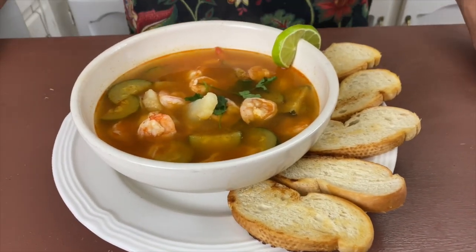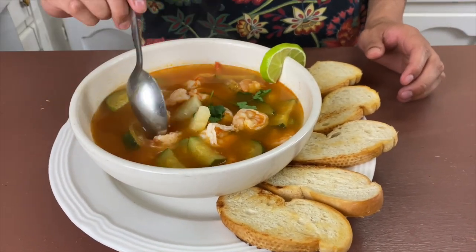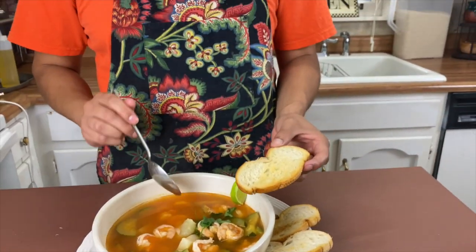We have the final product here. There's a lot of steam coming out — the vegetables are nice and soft, the shrimp is well cooked. What we did is we toasted a little bit of bread: just put a hot pan, add a little bit of butter, and flatten down the bread. It tastes really good and gives a little bit of texture to the stew.